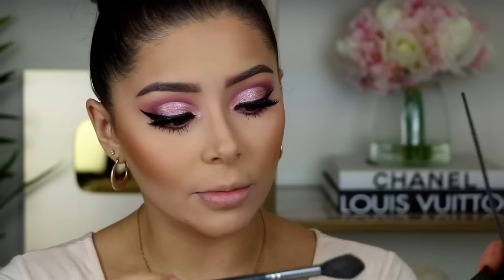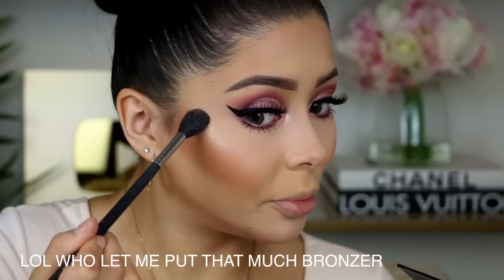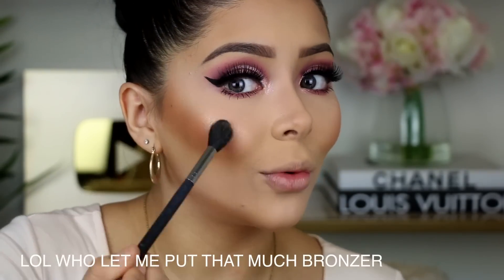I'm going to go ahead and use the 3D Highlighter Palette in Golden Sands — I'll be using the shade Seashells. It's a really really pretty highlight; it almost gives you that wet skin look. My nose contour is so harsh right now but it does not want to blend out.